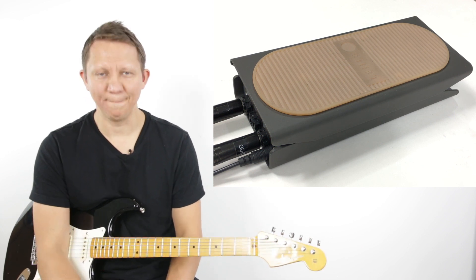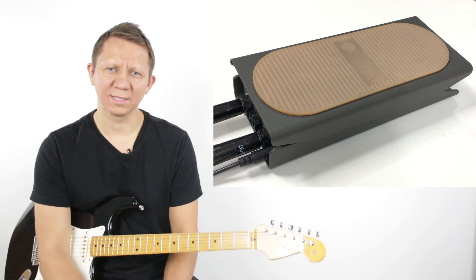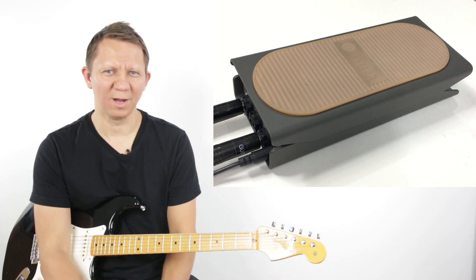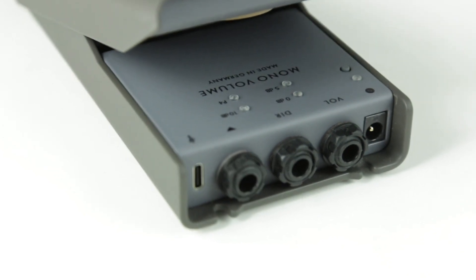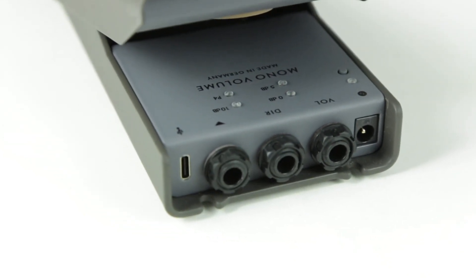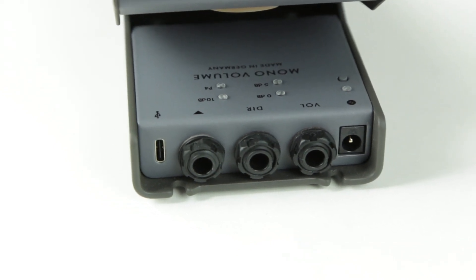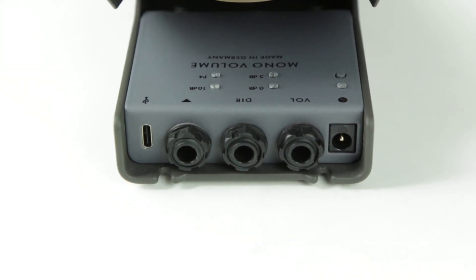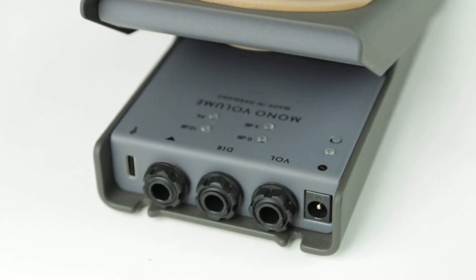Everything is going to be perfect with this pedal signal-wise. In classic Leila fashion, we have lots of options. On the front of the pedal we have USB — we can do MIDI via USB control. Then we have the input for the volume, the volume output which is affected when we rock the top back and forth, and we also have a direct out.